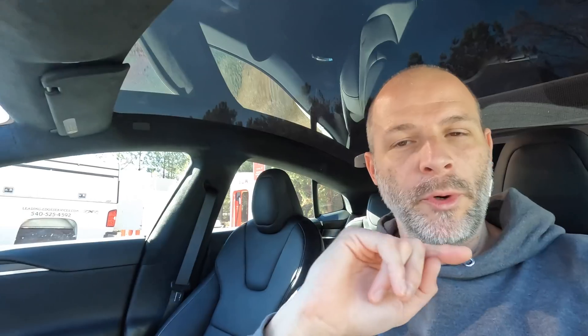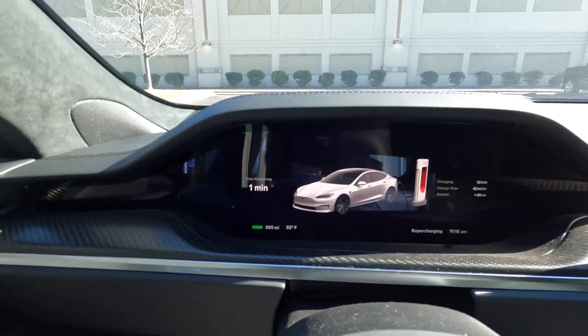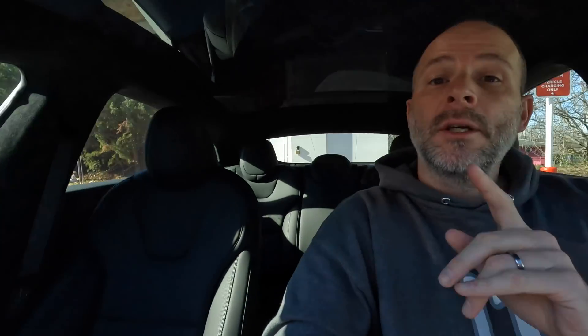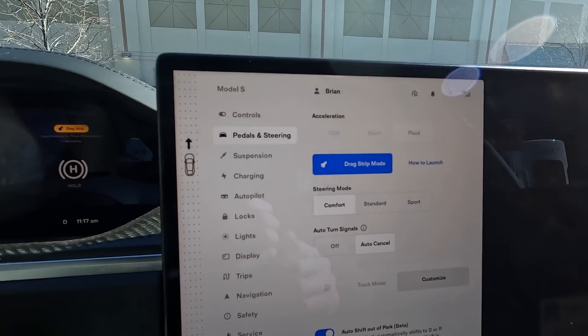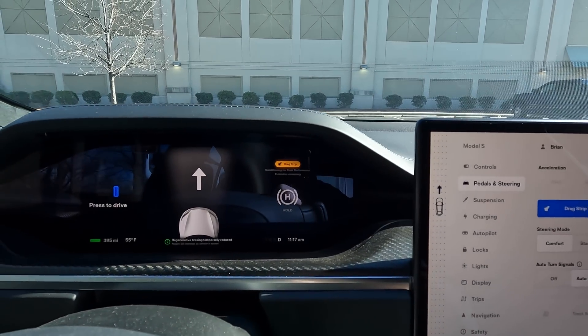We just hit 100% — it's 395 miles on the Plaid Model S with the 19-inch wheels; the 21s drop it down quite a bit. And of course you're not going to get that, especially the way we're going to drive today. To put it into drag strip mode, you just push drag strip mode and now it says eight minutes remaining to be fully warmed up — which is good because there's a spot I like to go to that is pretty flat and it's probably eight minutes away.